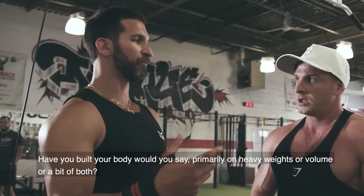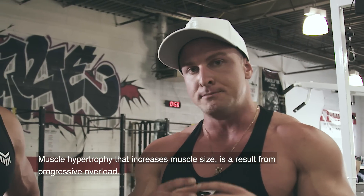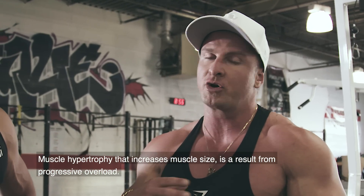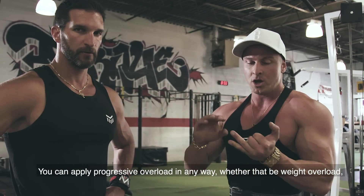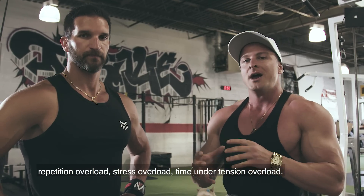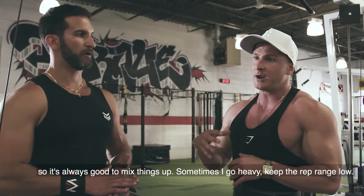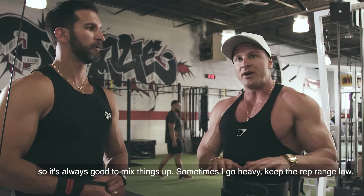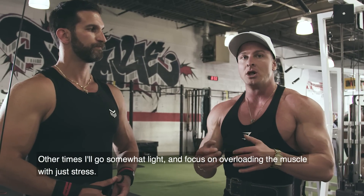Joseph, have you built your body primarily on heavier weights, volume, or a bit of both? A bit of both. I always believe in variety. Muscle hypertrophy is a result of progressive overload, and you can apply progressive overload in many ways — weight overload, repetition overload, stress overload, time under tension overload. So it's always good to mix things up. Sometimes I go really heavy with low rep ranges, other times I'll go somewhat lighter and focus on overloading the muscle with stress.